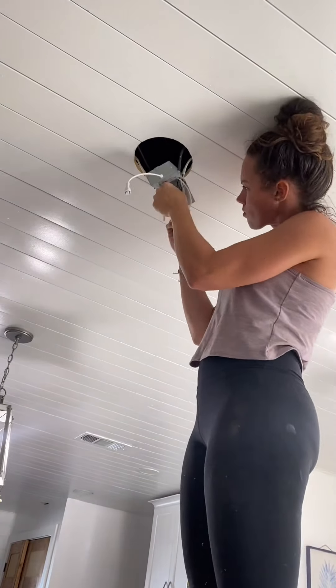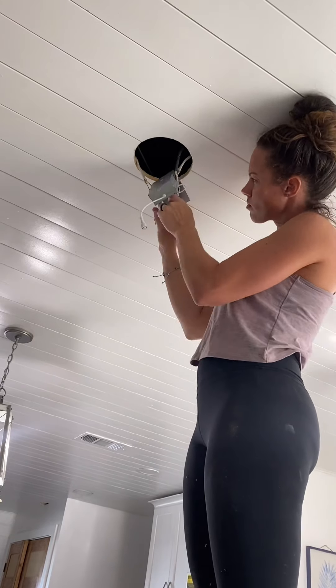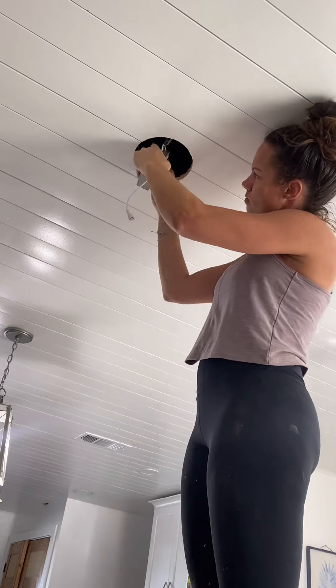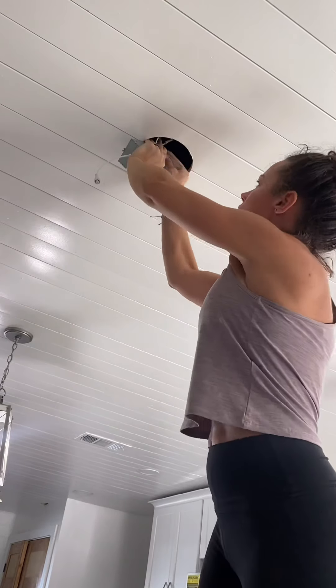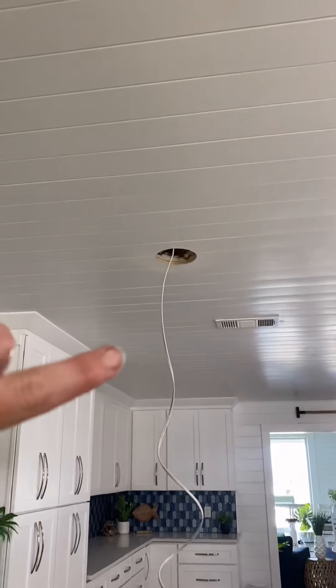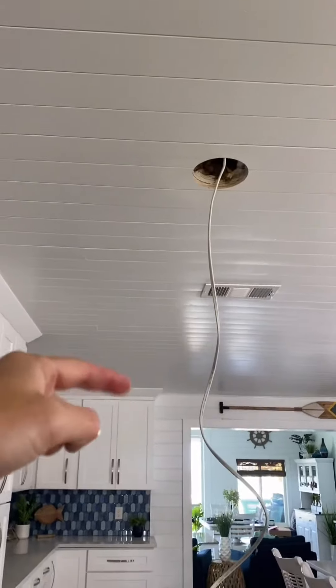Once all of your connections are made, close the junction box and push it back up through the hole and lay it flat on the ceiling. Next make the connection for the LED light — there are two tabs on the back, so just squeeze those and push it right into the ceiling. You can make all of your hole cuts first and then run the wire, but I actually like to just do one at a time.